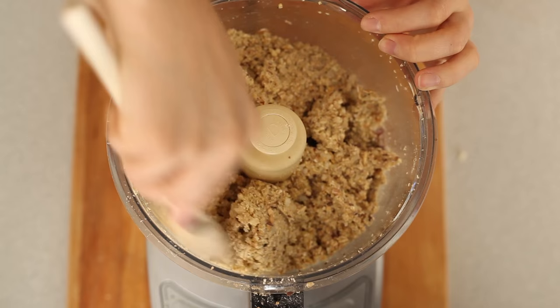Then we have our cooked mushrooms and onions, so you have a good variety of textures. We're just going to mix that all together. You want to go in there halfway through and just scrape it from the sides and continue mixing.